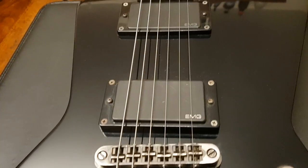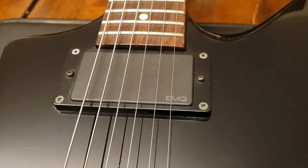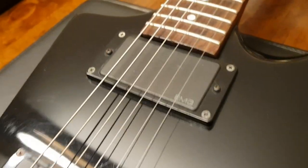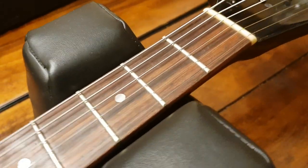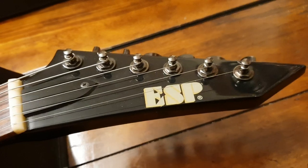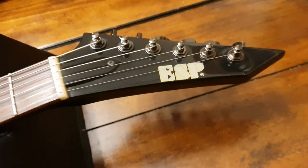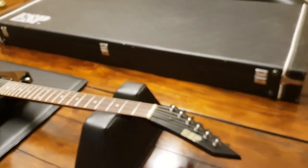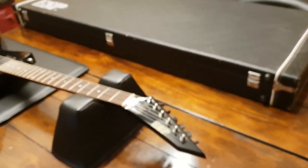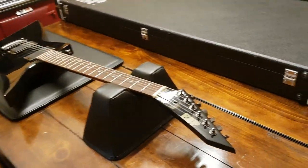We've got active EMG pickups — an 81 and, unusually, an EMG 60 there with the blue font, which is beautiful. Rosewood fretboard with pearl dot inlays, and the ESP headstock with ESP on the logo. These days, if you want something with ESP on the headstock logo, you're gonna pay through the nose for that.